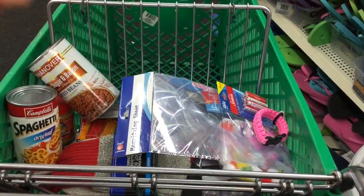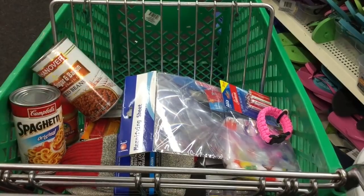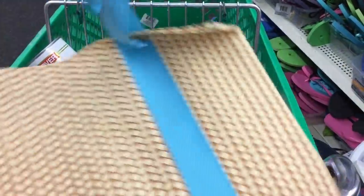Now, how do we hold all this stuff? Remember what I said in the beginning — the entire challenge is to find a way to shop completely from start to finish only at the Dollar Tree. So we found this bag; it's like a beach bag, but it's nice and sturdy and a dollar.